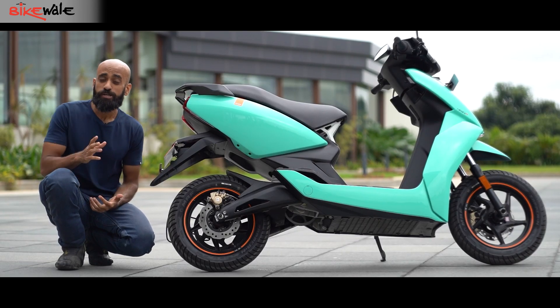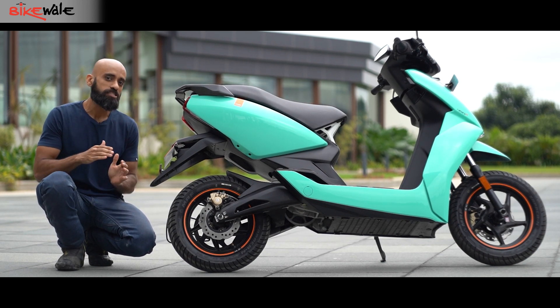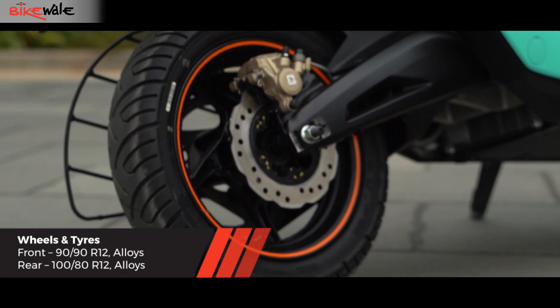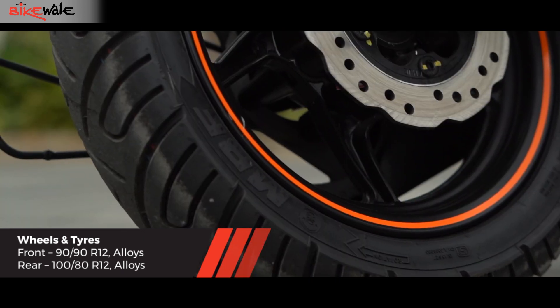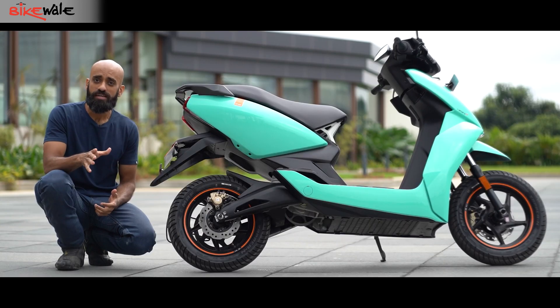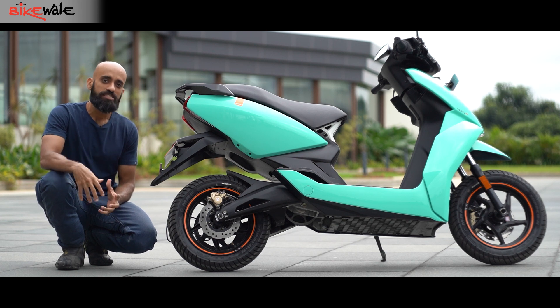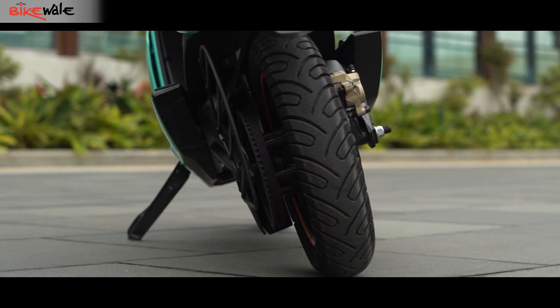The list of updates continues in the hardware department, where the Ather 450X 3rd generation gets a wider-section rear tyre compared to the 2nd generation model. This scooter uses a 100-section tyre as against a 90-section unit on the 2nd gen. Ather claims this delivers better grip, and they have also revised the tread pattern for better grip in wet conditions.